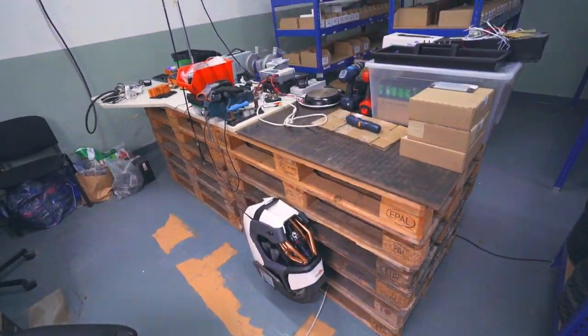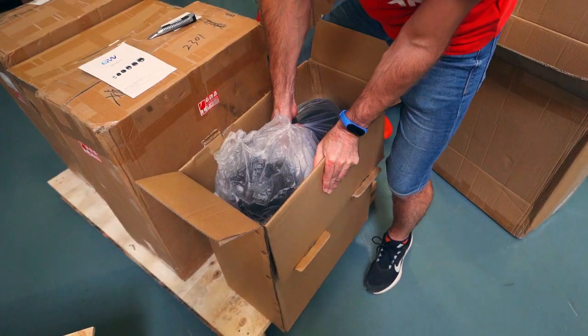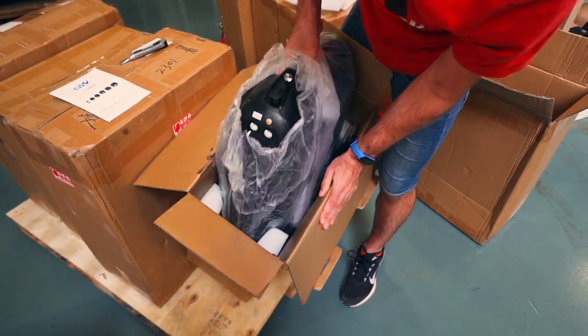But now let's get down to the sweetest thing — unpacking new devices. We need to prepare new electric unicycles for shipment to customers and do pre-sale preparation.